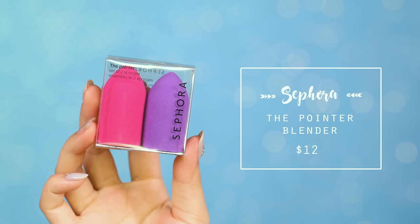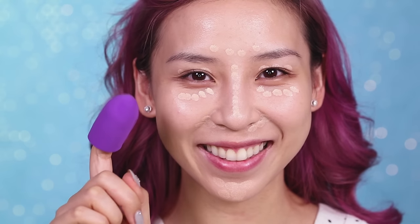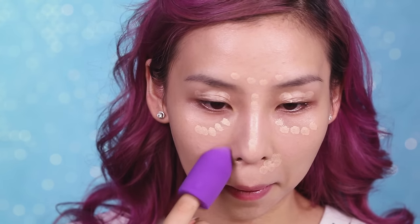To blend the concealer out, I'm going to use this pointy blender from Sephora. It's similar to the Beauty Blender, but you just pop it over your finger and blend away.